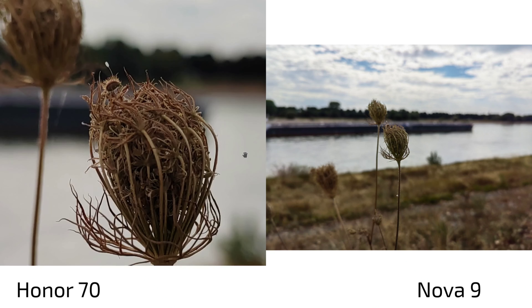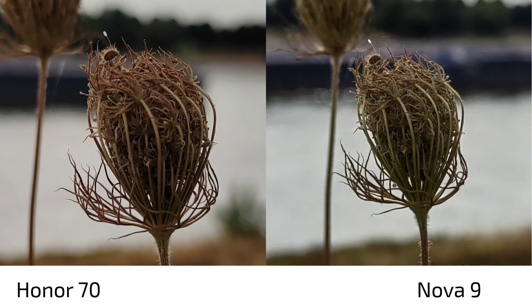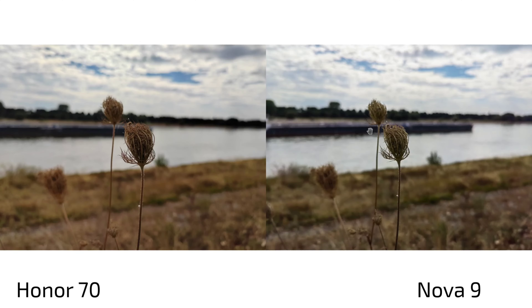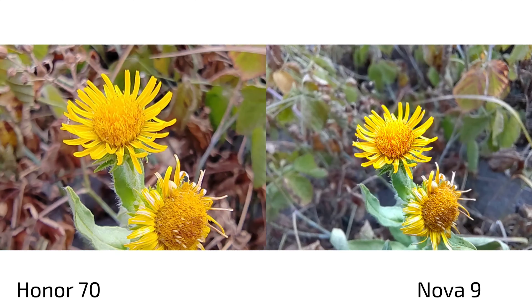In close-up shots with the main lens, the Honor 70 allows getting closer and produces much nicer background blur — almost DSLR-like — while the Nova 9's bokeh ball is still visible, indicating a smaller sensor and effectively smaller aperture. The Honor 70's close-up results look more cinematic and pleasant.